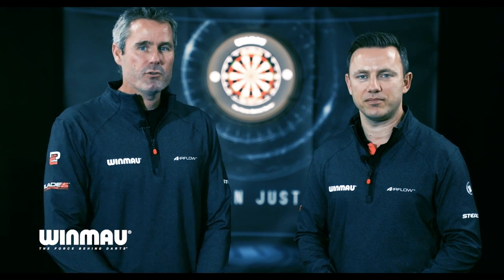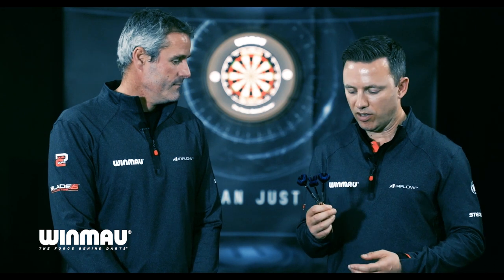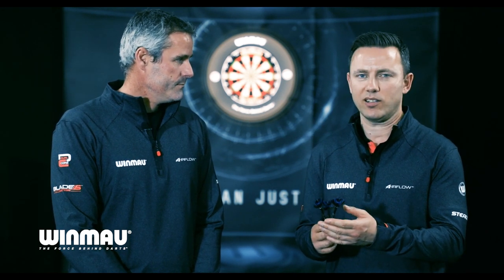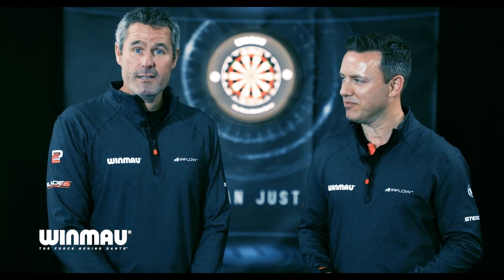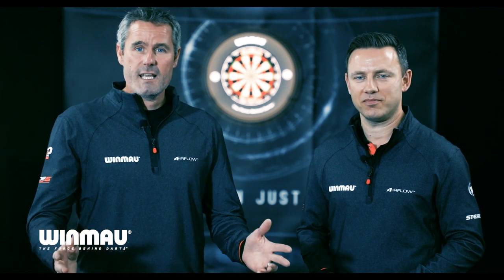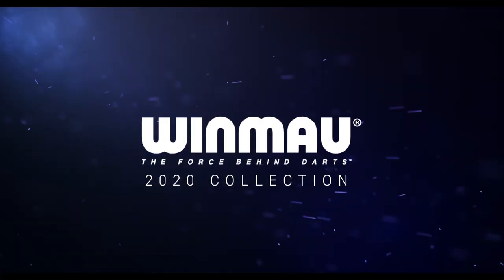That brings an end to the Winmore 2020 launch. Paul, thank you ever so much for your insight today — it's been brilliant. We do need to know what your favourite set was. Going to have to go for the Majestics — these are a fabulous set of darts that were just so much fun to use, so I'm going to take a set home and have a little go. We also have an exclusive launch competition running across all our social media platforms, so take a look and get involved.